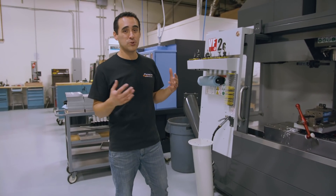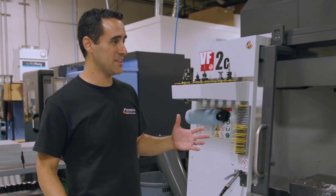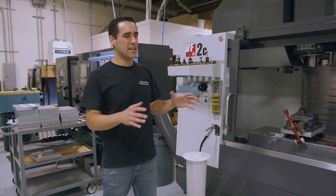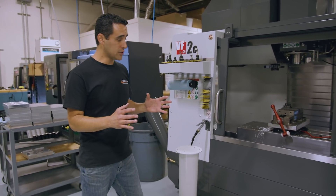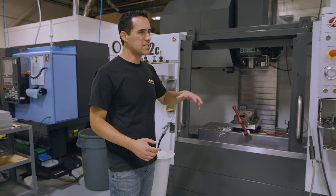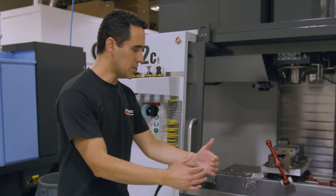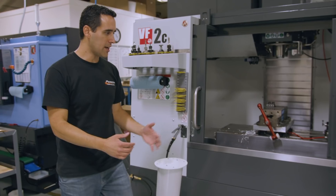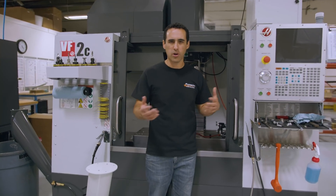This is our VF2C — the C just means it's our third VF2, nothing to do with the model. We use this for prototyping and it makes all our pallets for a pro and mini system. One thing I learned the first time I had a robot is I had the pedestal front and center. This time I know better — I'm going to mount it off to the side, so an operator can comfortably work in here doing prototype work.